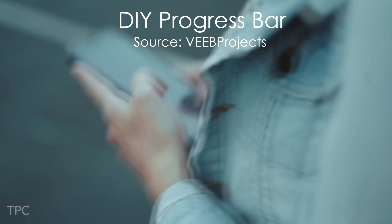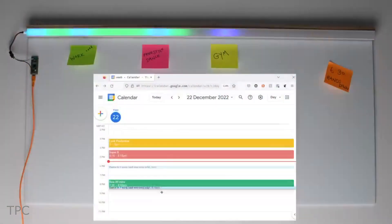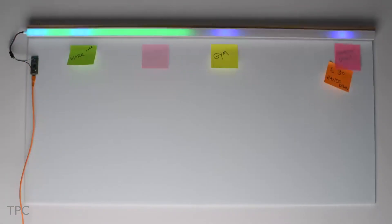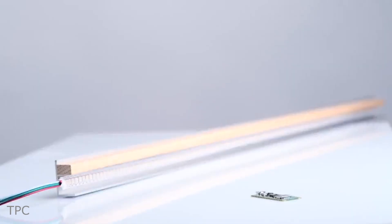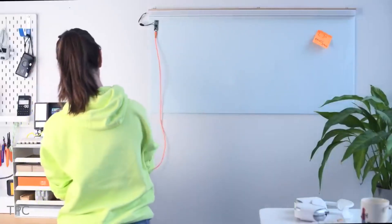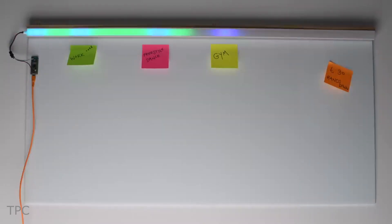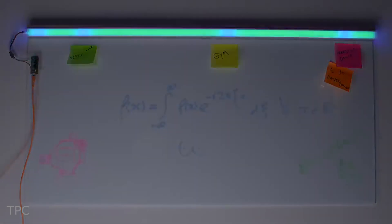Number 3. If you're tired of just getting reminders on your phone and want something cooler to track your upcoming events, then this LED progress bar is the perfect project for you. All you need are a Raspberry Pi Pico W and a colorful 5-volt addressable LED strip. As you tackle your tasks, this smart LED bar keeps you updated on how much of the workday has already sailed by. Moreover, it changes colors to match your schedule, helping you know when it's time to switch tasks.